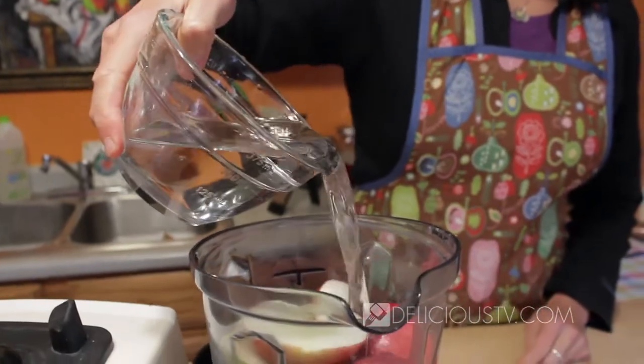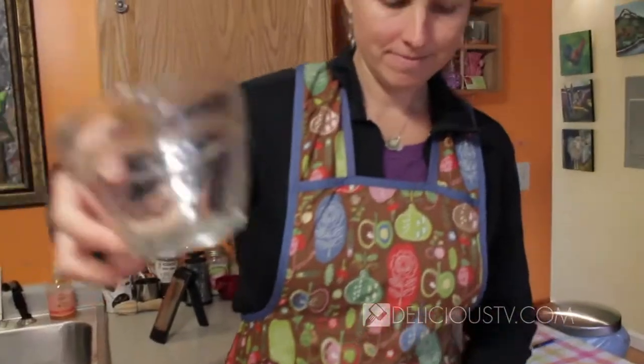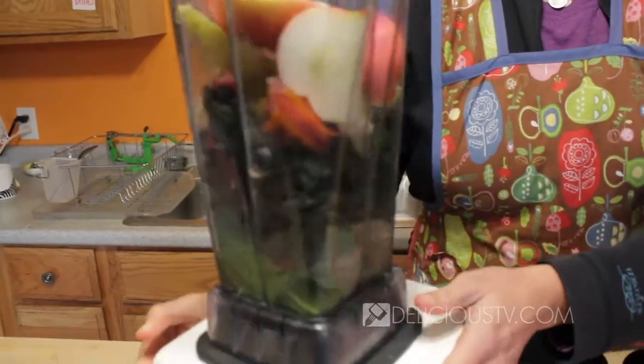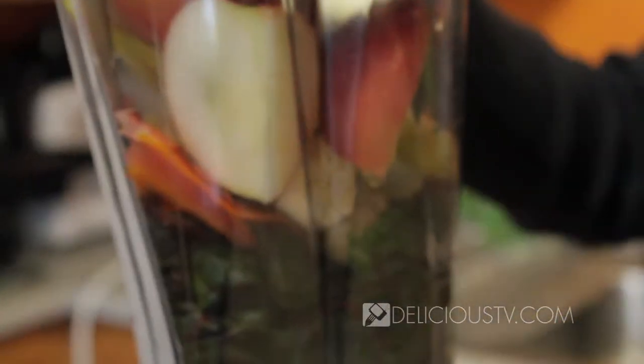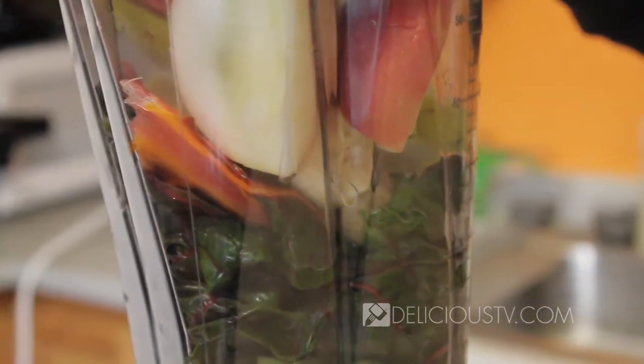And some water and we're ready to blend. I'll probably do about a cup and a half to two cups — we'll do it all. And this is a Vitamix, which is a high speed blender, so it's really going to liquefy this really quickly. But if you have a regular blender at home, just chop your fruit a little bit smaller and your greens and you'll be good to go.